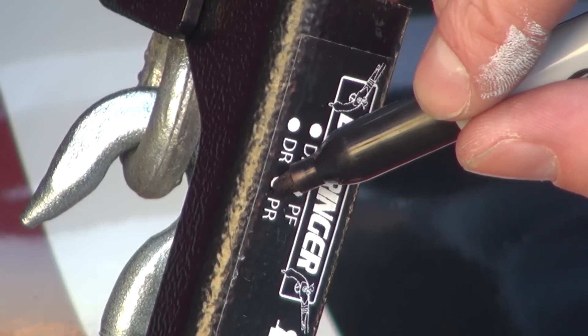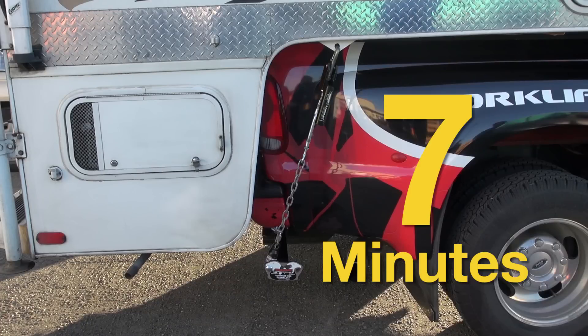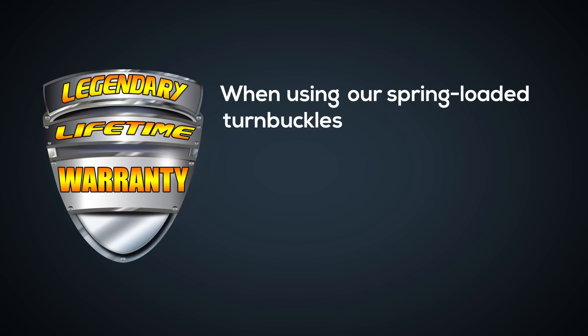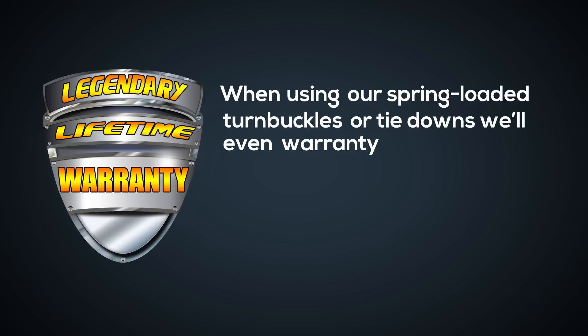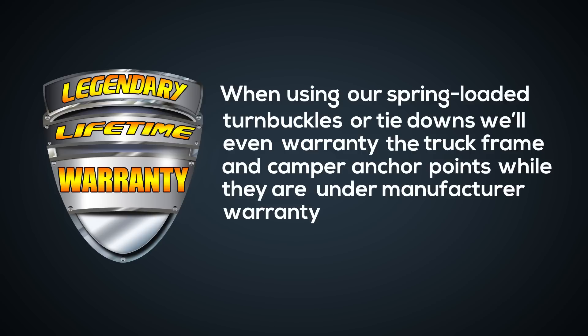Mark which location you fitted the handle to, and you're done. Installation is now complete, and takes about seven minutes to install a set of four. All turnbuckles are backed by our legendary lifetime warranty. When using our spring-loaded turnbuckles or tie-downs, we'll even warranty the truck frame and camper anchor points while they're under manufacturer warranty.